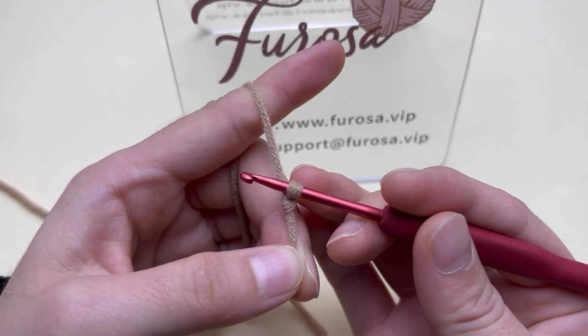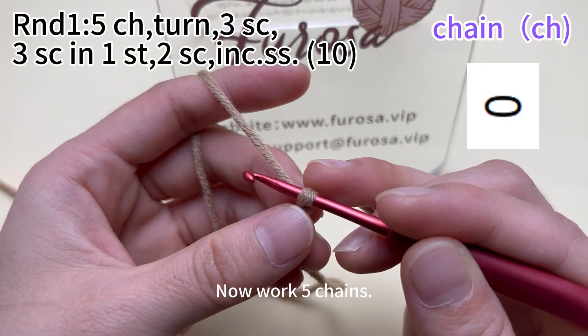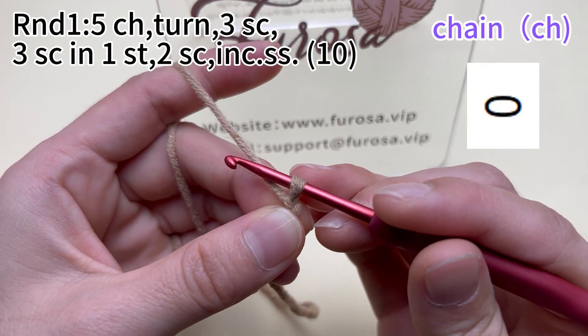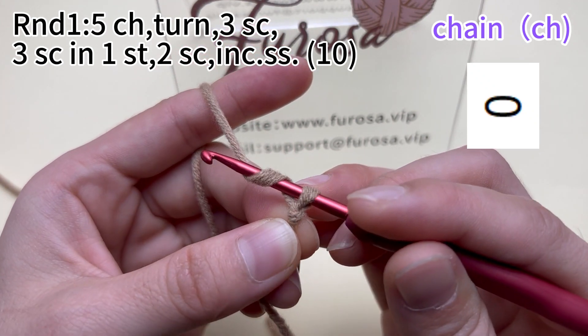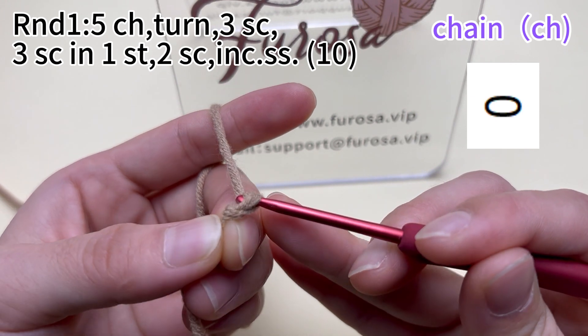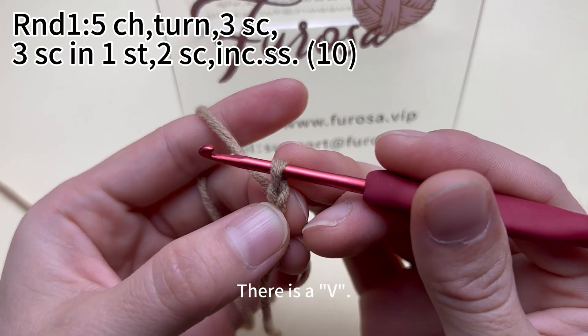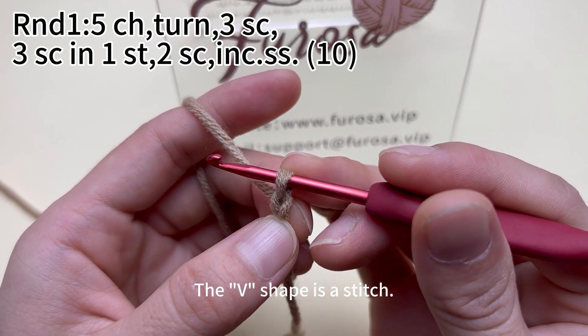Tie a knot in the yarn. Now work 5 chains. Yarn around the hook, put the yarn through the loop on the hook. A chain is done. There is a V — the V shape is a stitch.